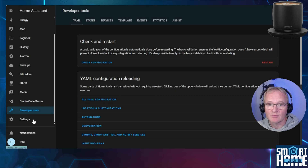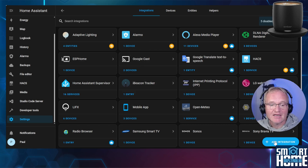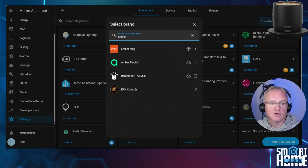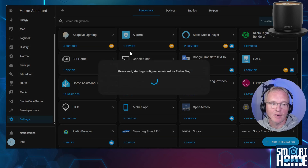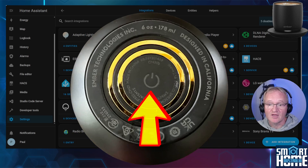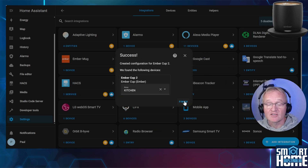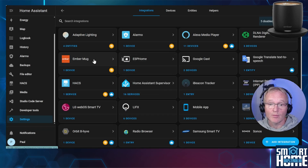When Home Assistant comes back, navigate to Settings, Devices and Services. Press add integration in the bottom right-hand corner, then search for and select Ember. Your Ember mug should show up at this point. However, if you need to put your Ember mug into pairing mode, press and hold the button on the bottom of the Ember mug for six to eight seconds until the LED goes blue. Your Ember mug will now be in pairing mode and the integration should be able to find it. Press the submit button and optionally give it an area.